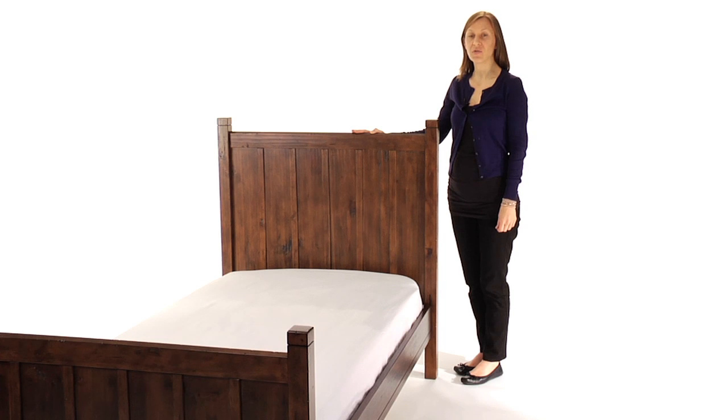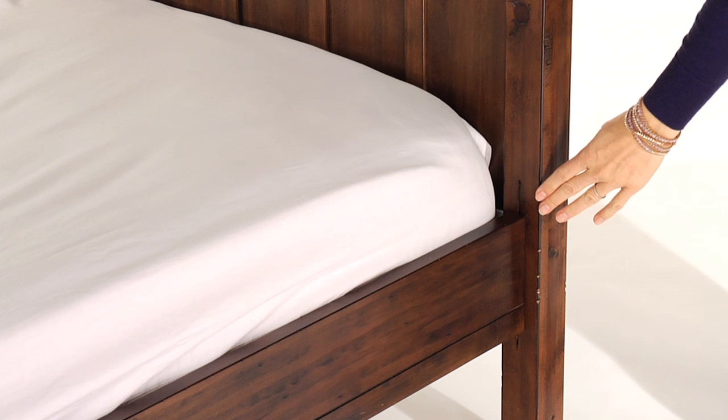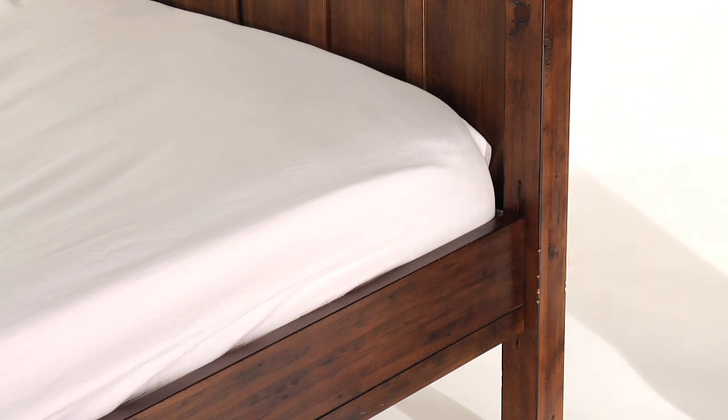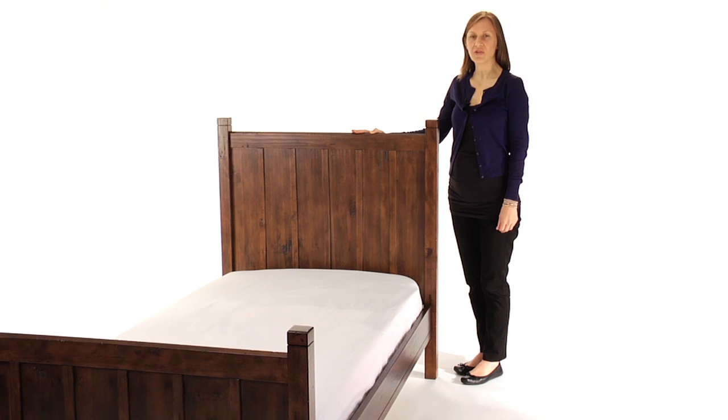The bed's hook and rail construction makes assembly easy. The mattress platform can be raised to accommodate our optional trundle or lowered to create a comfortable height for small children. The slat roll foundation allows our beds to be used with or without a box spring.